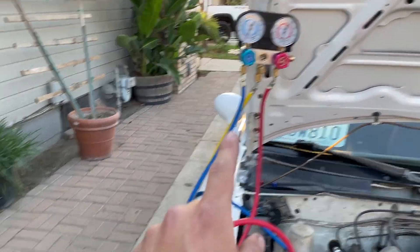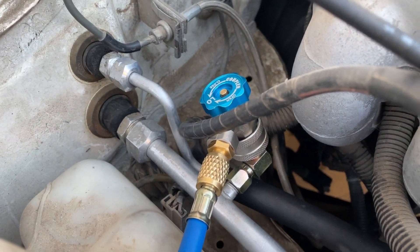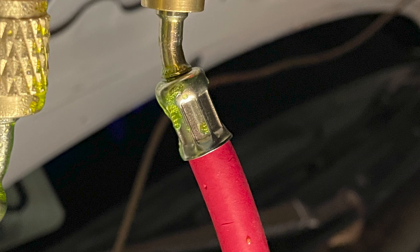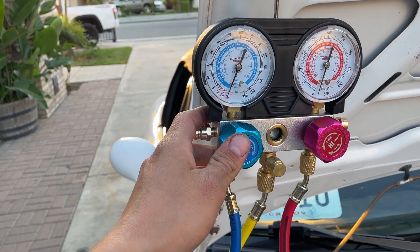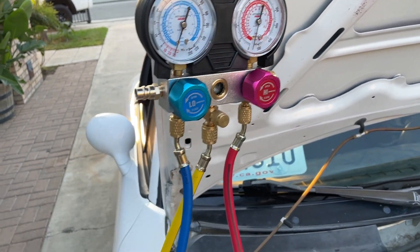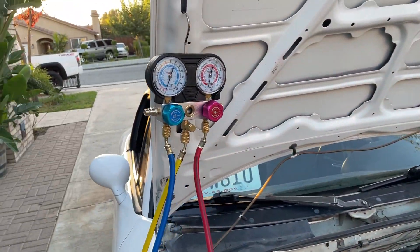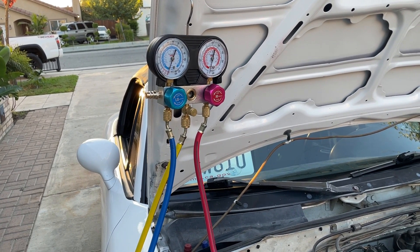Unfortunately I had a failure with my tool — I was pulling a vacuum on the system and then started adding refrigerant. When the AC compressor kicked on, the high pressure side started building up and the fitting started leaking badly, spraying refrigerant and oil out. So instead I went to my local mechanic shop and had them charge up the AC system. This system requires 8.75 ounces of PAG 100 oil — I put four ounces in the AC compressor while turning the pulley as I added it, and the mechanic installed the rest as they were charging the lines. This system calls for 24 ounces of R134A refrigerant.